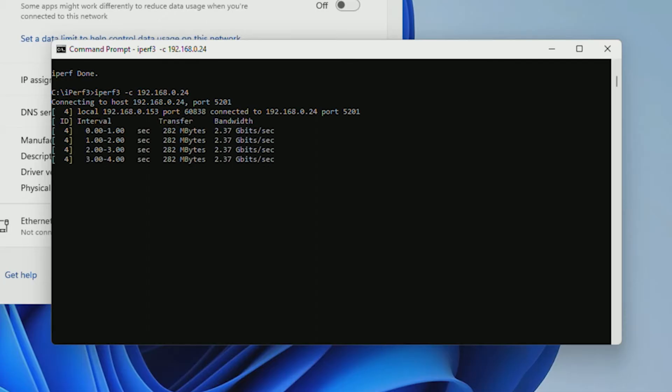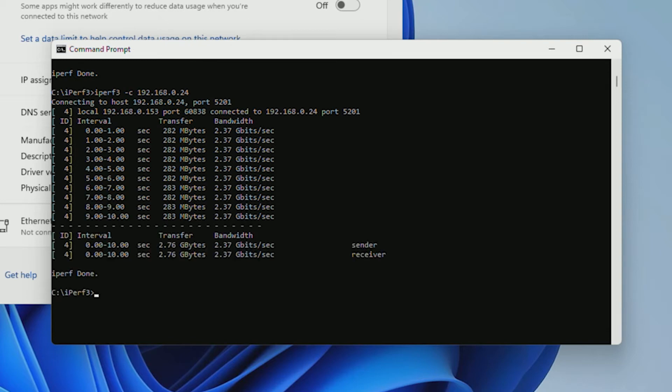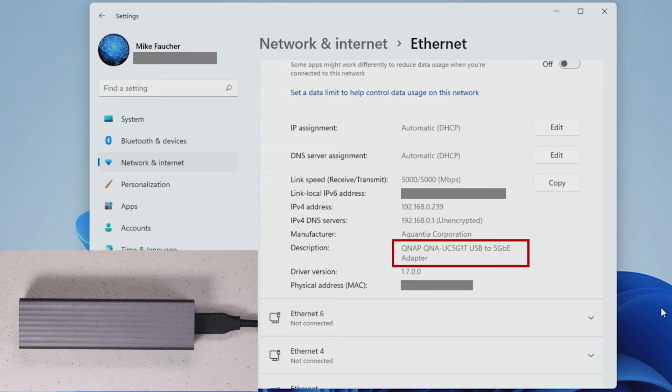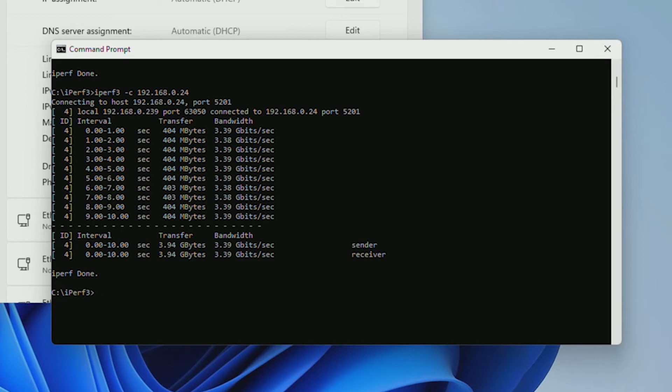Pretty much the same result with the 2.5 gigabit USB adapter — the performance was about the same. Next, I plugged into a QNAP 5 gig USB adapter. The correct network speed was detected, and the performance was definitely higher than the 2.5 gigabit. However, we're beginning to see some bottlenecking from USB 3 — I used a standard USB 3 port, not 3.1 or 3.2 Gen 2. This bottleneck will be minimized if you use a 3.1 or 3.2 Gen 2 port.